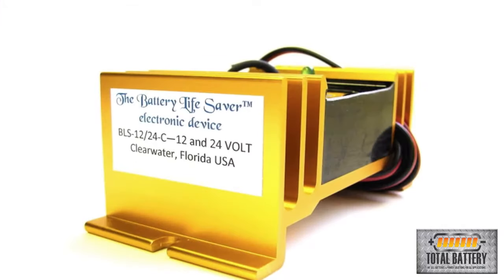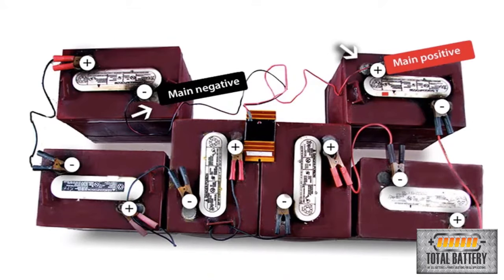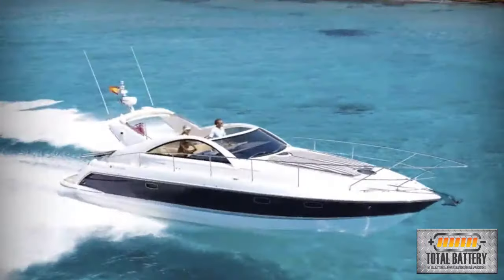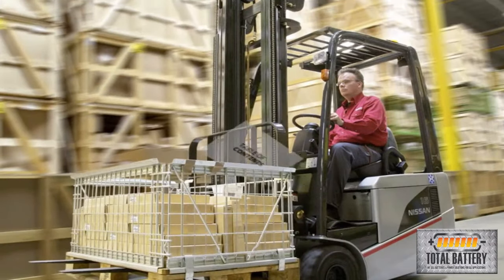The Battery Lifesaver will work on any lead-acid battery. Lead-acid batteries are typically used in golf carts, boats, tractor trailers, forklifts, solar systems, and RVs, among many other applications.